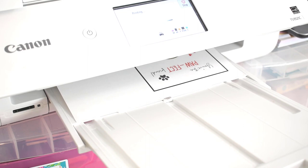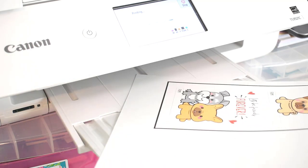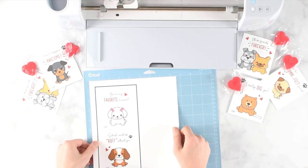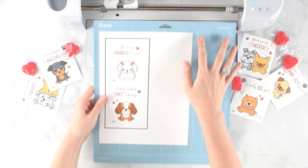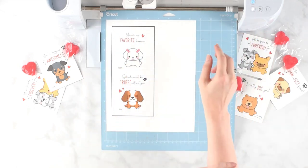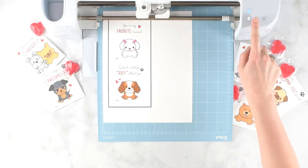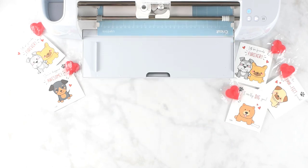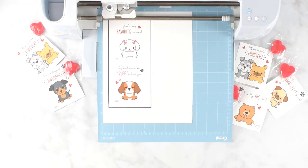My printer is now printing out the design — you can see that black registration box going around it. That's how your Cricut will know to cut these out precisely. Place your design on the mat right at the top corner. I'm using the light grip blue mat, but a standard grip mat works as well. Load your machine, and I've selected medium weight cardstock as the corresponding material since that's what I printed on.